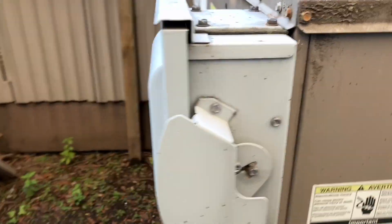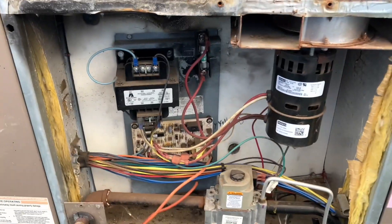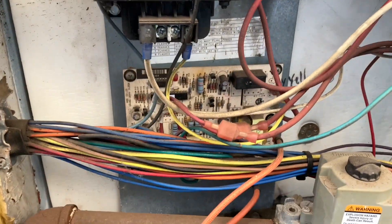Try and shut this off, reset it, see what it does. If not, probably gonna have to change the control. Why is this so melted? Both of them are like that — that's so weird.